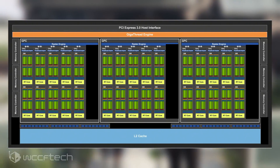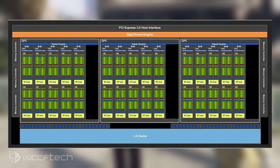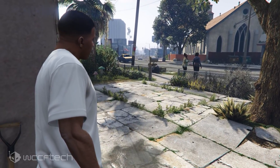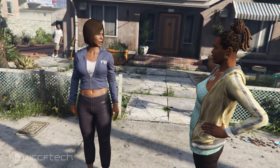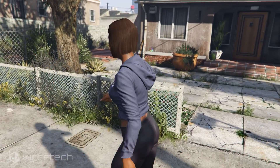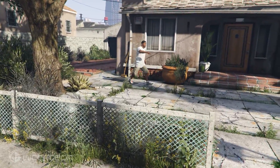The card will feature clock speeds in the 1300MHz base with a 1680MHz boost range, while delivering up to 6.5 TFLOPs of compute performance. Since the card has 6 fewer RT cores than the RTX 2070, it may end up with around 4 to 5 Giga rays per second of ray tracing performance, which would allow for RTX at 1080p with medium settings and a playable FPS.